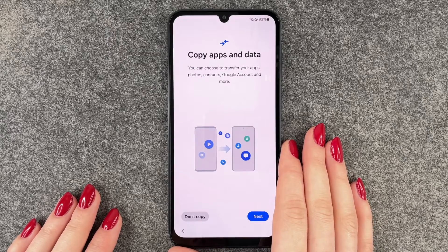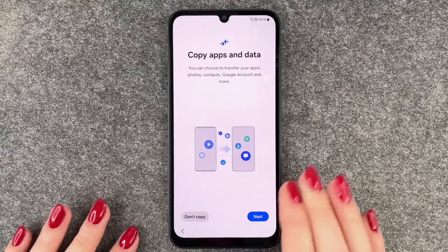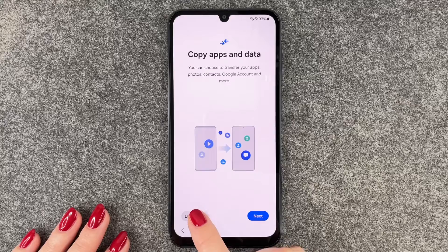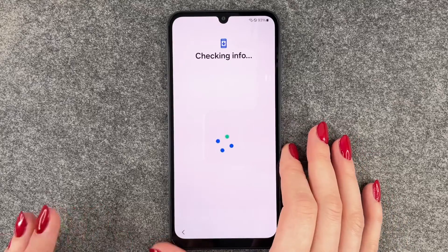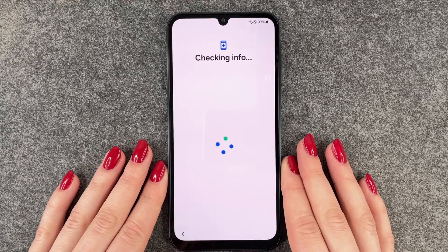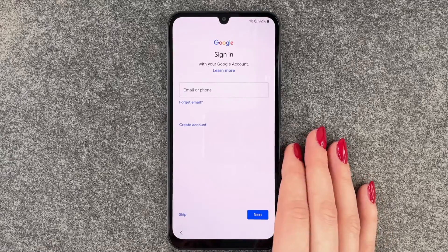You can choose to transfer your apps, photos, contacts, Google accounts, and more. If you click Next, the phone will guide you through the next steps, or you can say Don't Copy. We will say Don't Copy — we don't have another device to copy from, and sometimes it's just nice to start fresh.